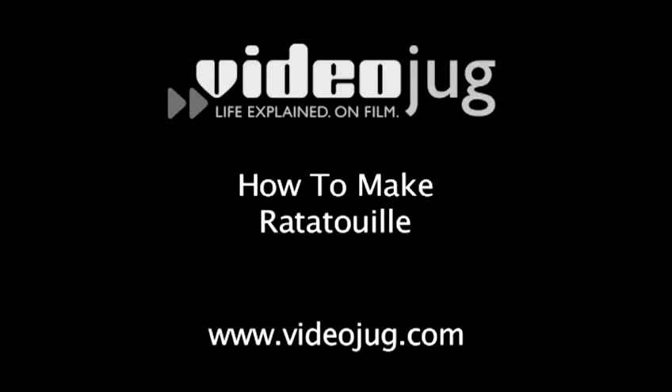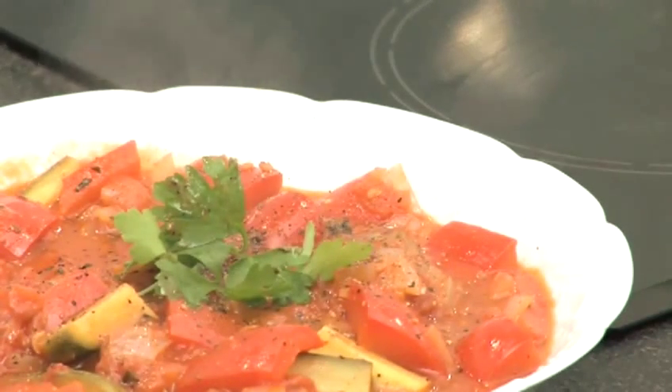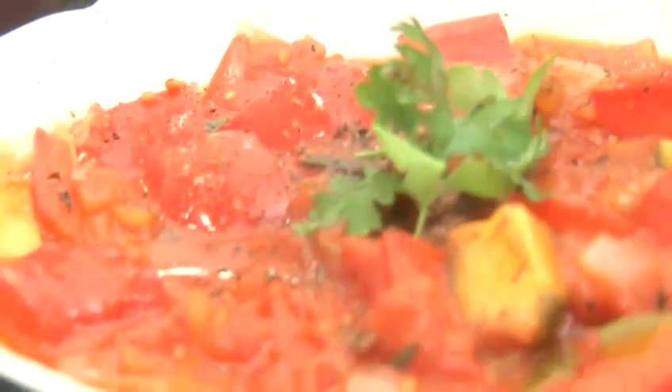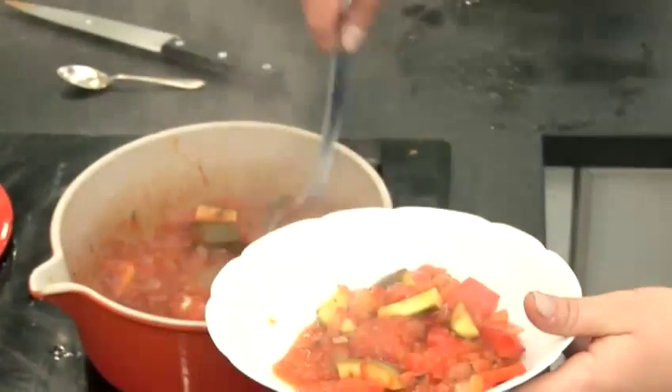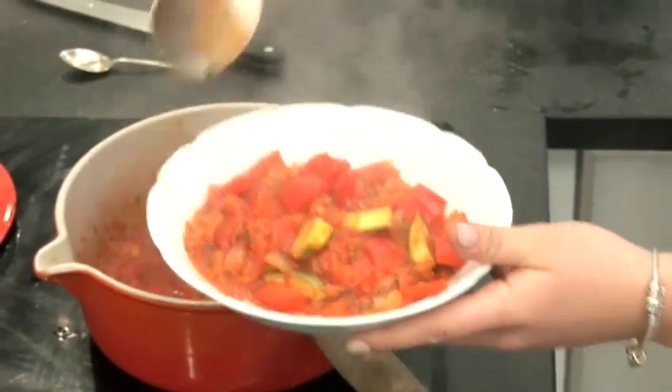How to make ratatouille. Healthy, delicious and easy to make, this is the perfect dish if you want to whip up a fast, nutritious supper. Videojug teamed up with rising star of the culinary world, Tiffany Goodall, to show you how to make it. This recipe serves two and there will be a full recap at the end of the film.